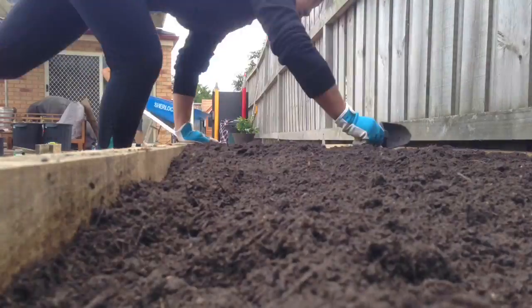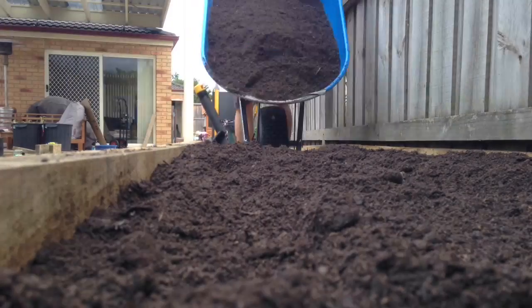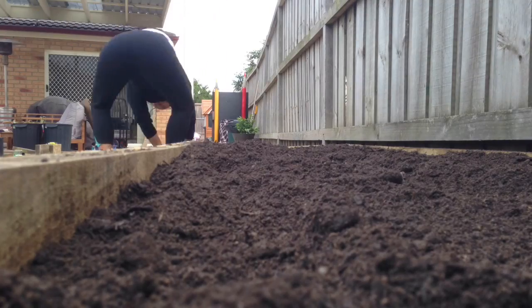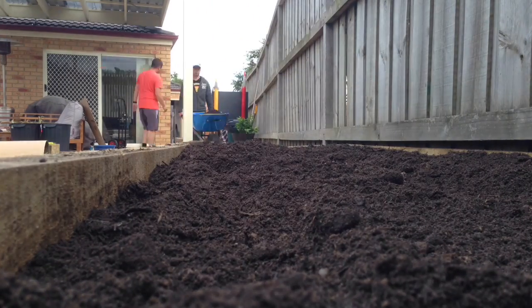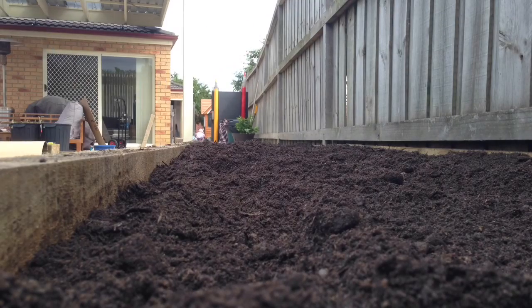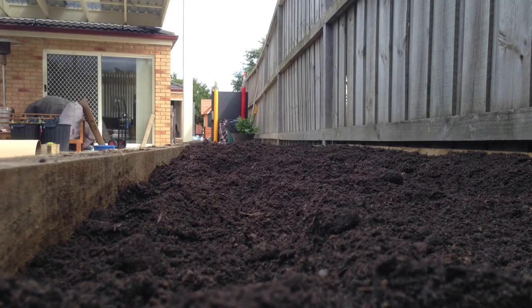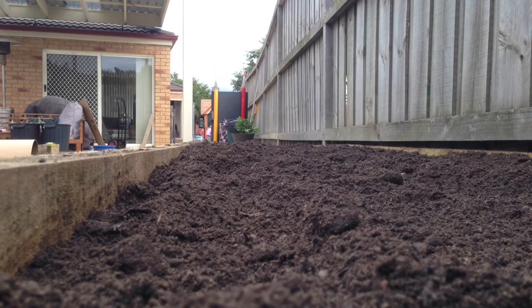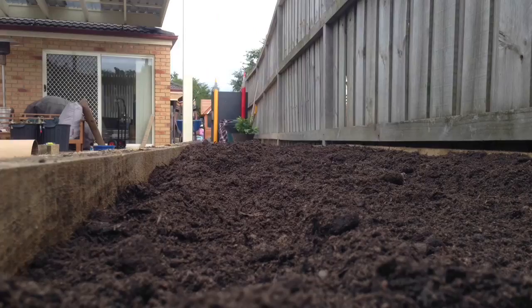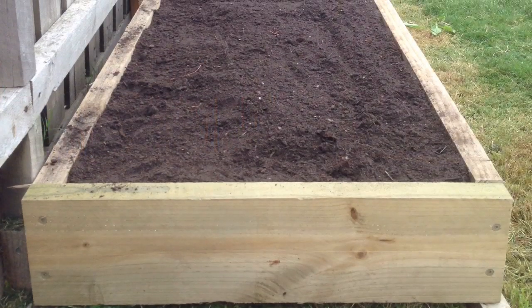There's a mirror in the background helping out. Something else we learned from another YouTube video: rather than closing off the garden bed at both ends, leave one end open so you can wheel the wheelbarrow in and drop off the dirt directly. If you close it off, you have to shovel from the wheelbarrow into the bed — this way things are a lot faster.